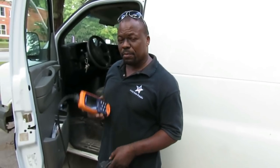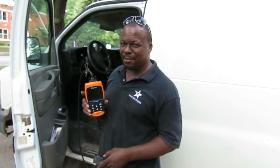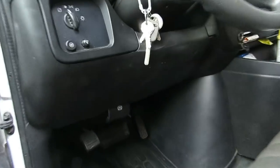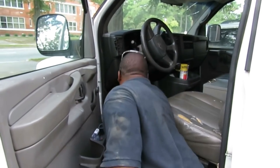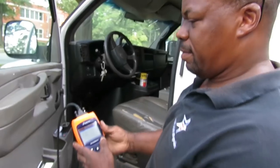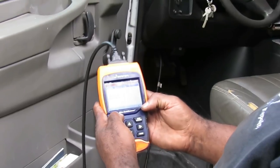We've got the Actron 9690 — this is a great diagnostic machine. Billy Bob is going to show where the diagnostic connector is, up under the dashboard to the left of the steering column. We'll plug it in, put the key on, and let's see the screen.